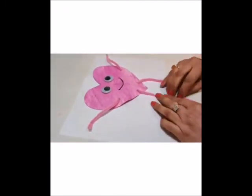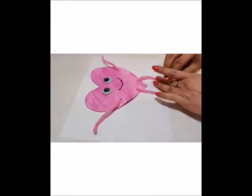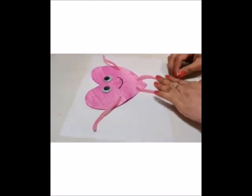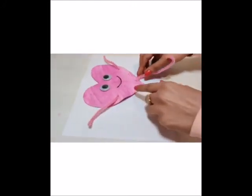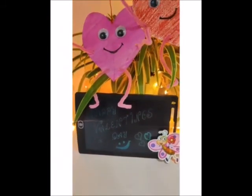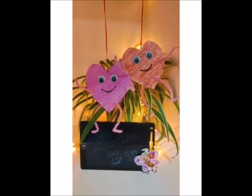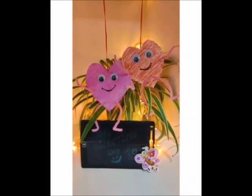And see, your little heart buddy is ready to rock! You could hang these heart buddies in the corner of your room and also gift it to your loved ones. Happy Valentine's Day kids. Take care. Bye bye.